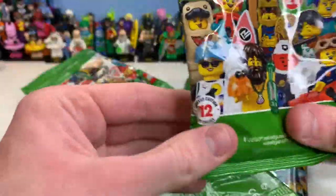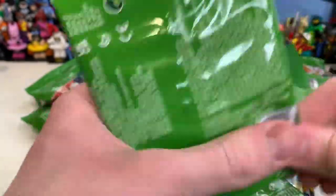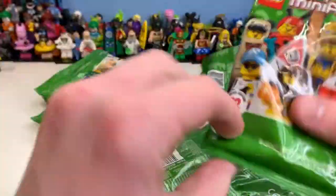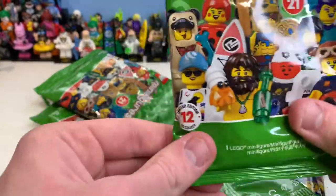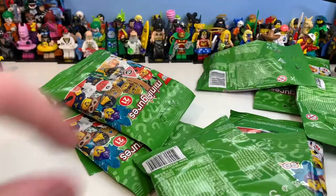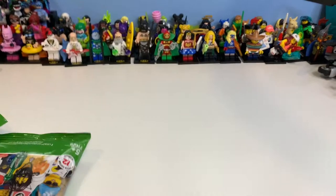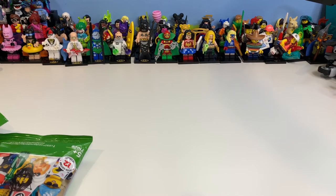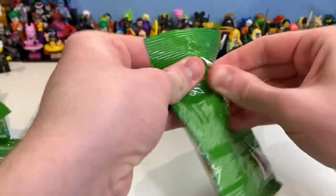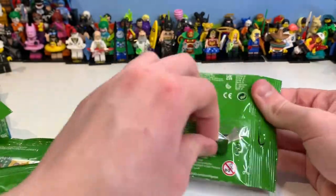I'm going to be doing an opening and a feel guide. Starting off with this minifigure, I don't know who is in which pack. There are 12 in a series now, which is good, though the figures are actually four pounds instead of three fifty, which is slightly worrying. But this is really exciting because I love collecting minifigures, as you can tell by my background.